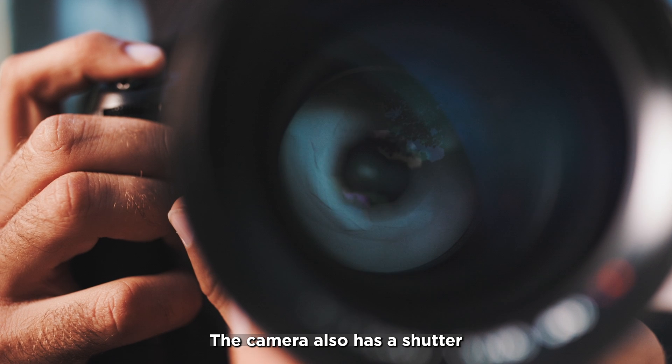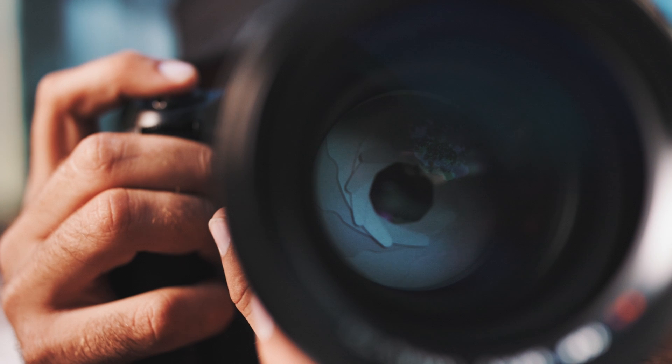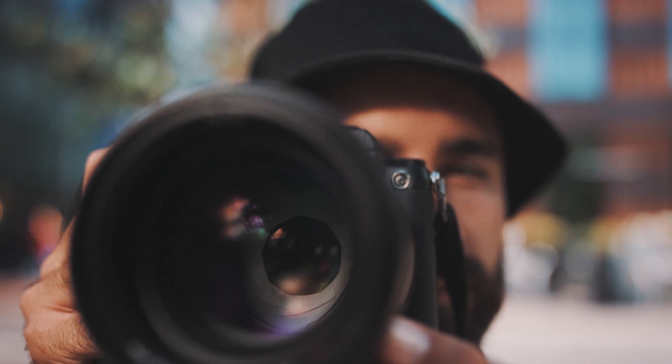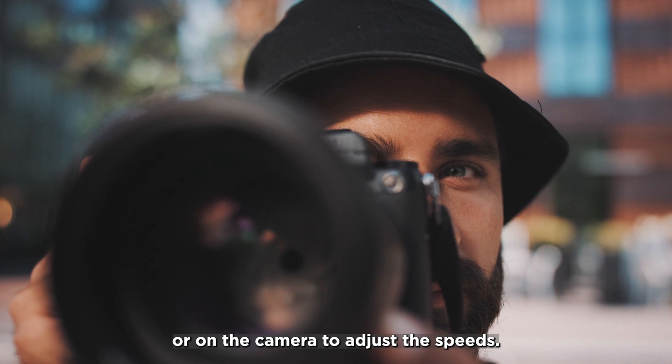The camera also has a shutter that lets in light for a certain amount of time. The shutter speed is important for synchronization. You can either change something on the projector or on the camera to adjust the speeds.